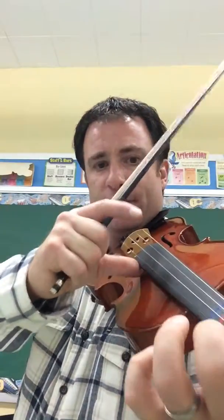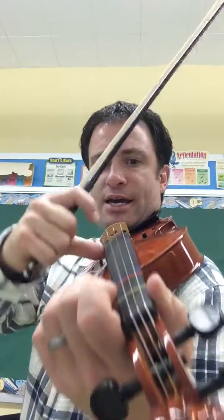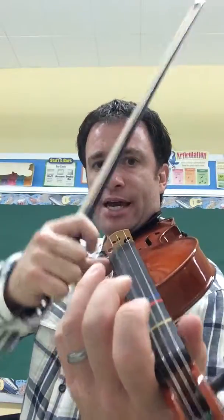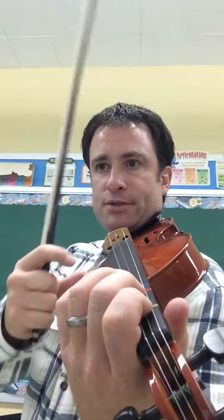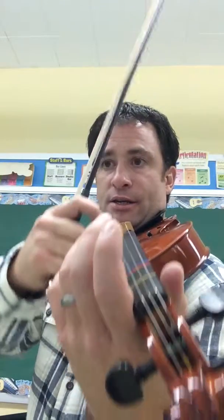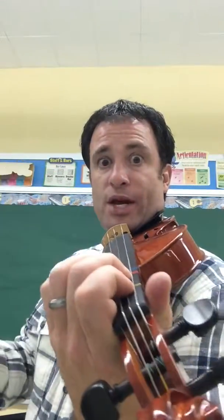It just takes a little practice to get better at it. So here we go — I'm in my pizzicato mode, I've got my thumb on the side, and I'm ready to pluck. Ready? A, A, A, second finger C sharp, A, A, F sharp. One more time. One, two, ready — and there we go.